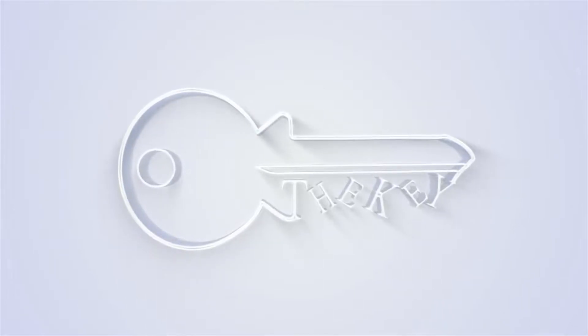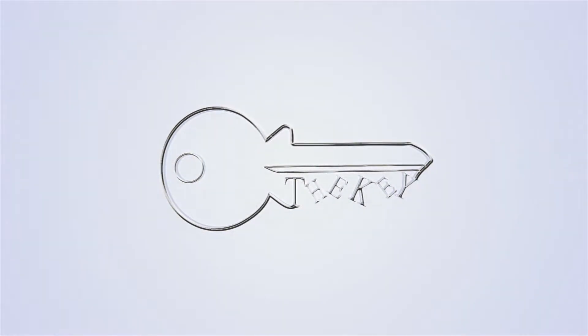Hi everybody, I am Sayed and you are watching the KEY channel. A few months ago, I uploaded a couple of videos about installation of HP LaserJet 1010 printer on Windows 10 and Windows 11.